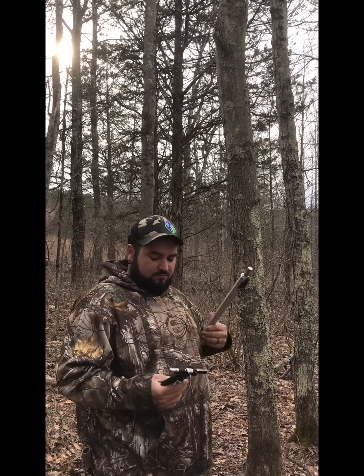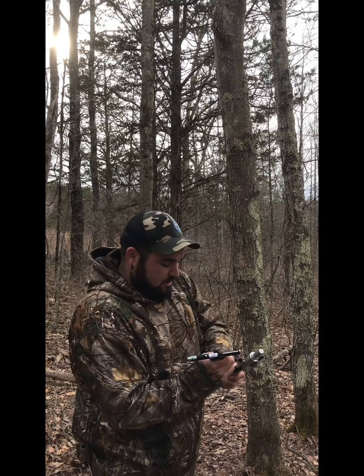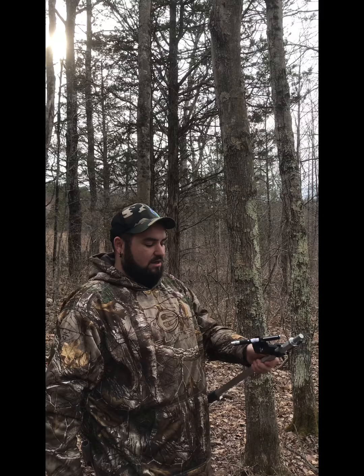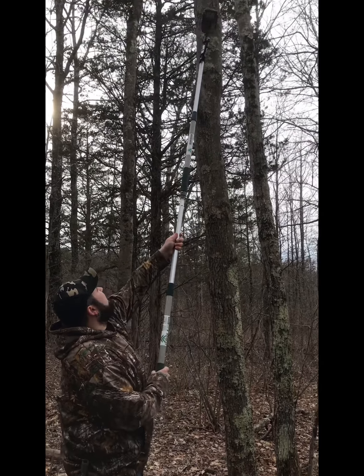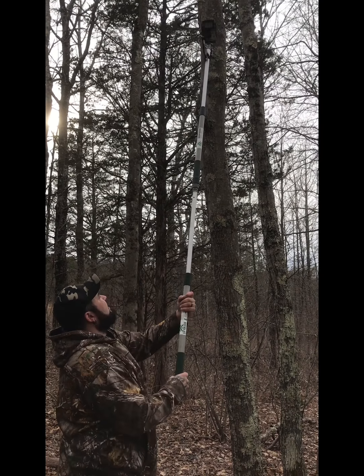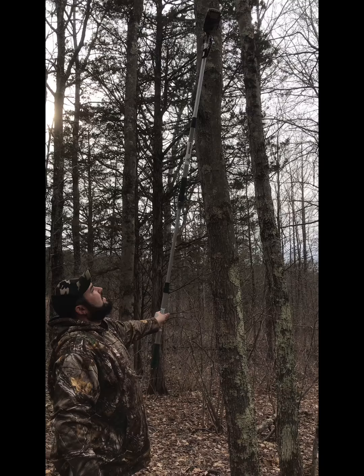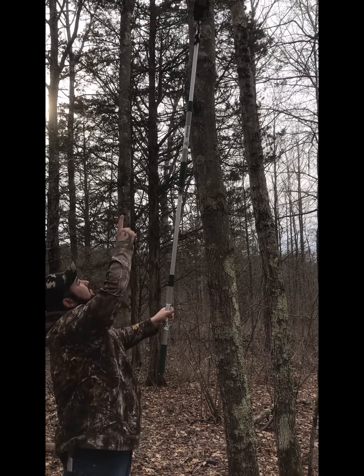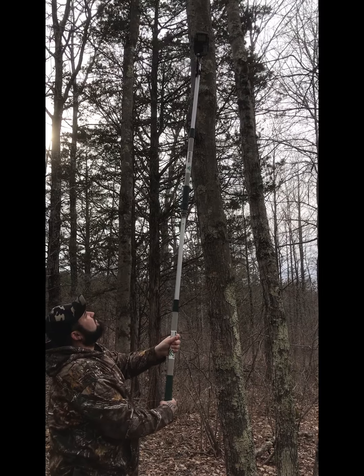Now you might ask, how do I know where that camera is looking? Well, Spy High came out with a laser mount. This locks right into the bar and the end goes into the front side of the trail camera mounting bracket. You can turn it and move it wherever, and the laser points in the general direction the camera is looking.